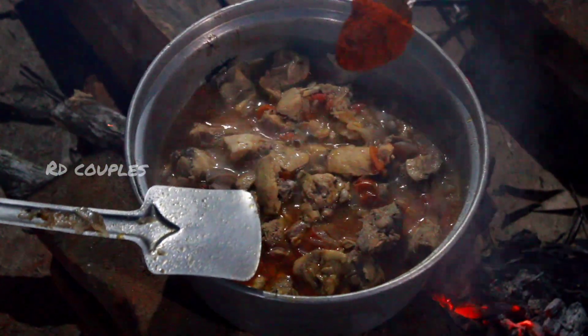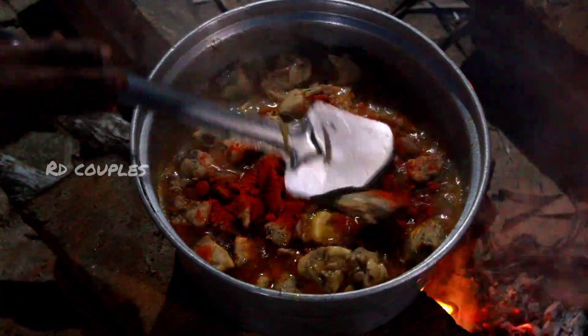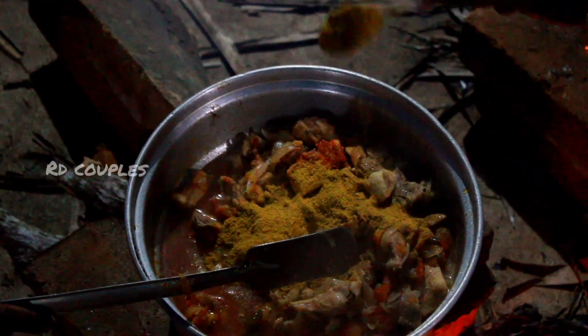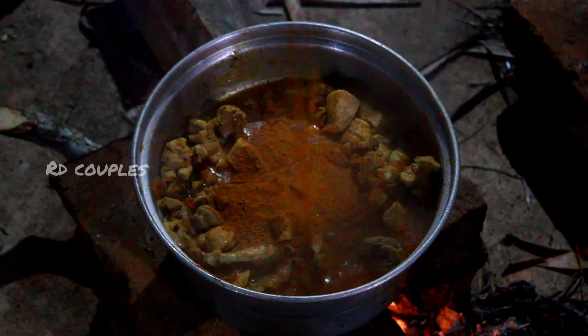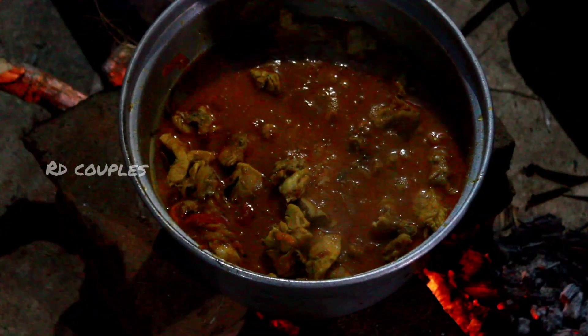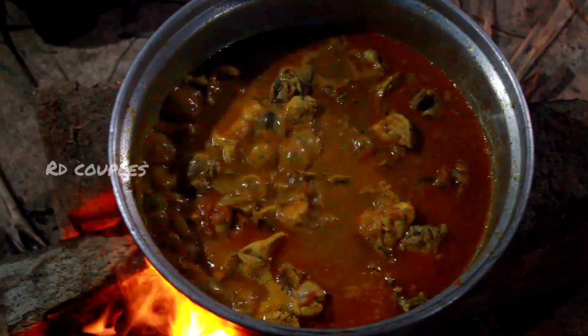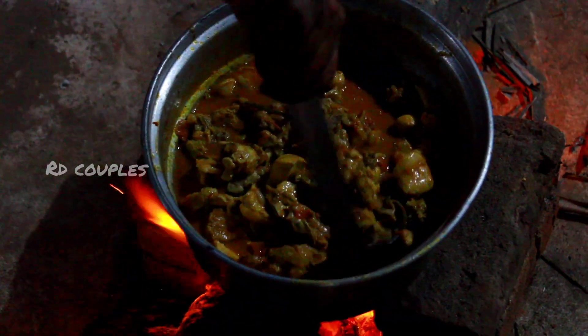Now we will add masala. Add chili powder, salt powder, and turmeric powder. We will add masala. It is good. Add salt.